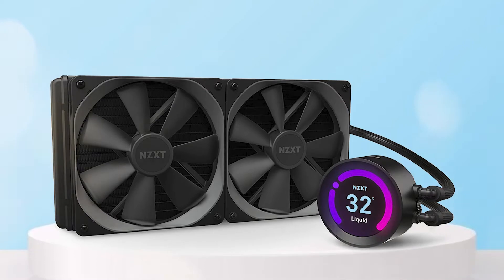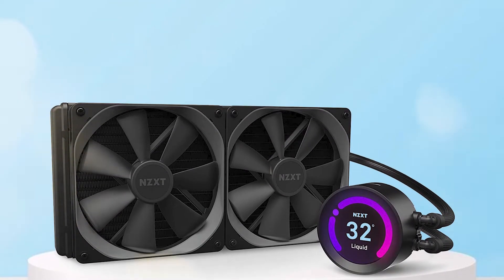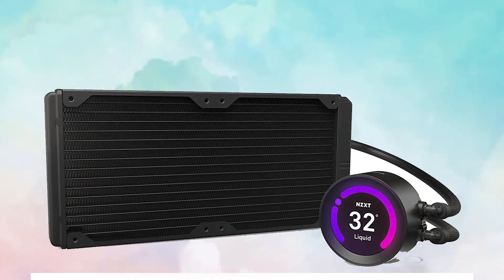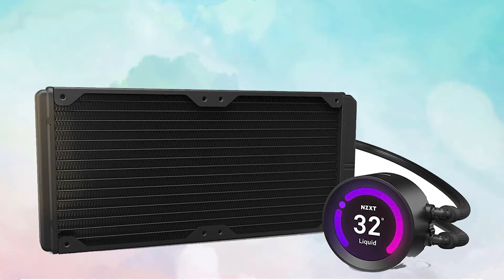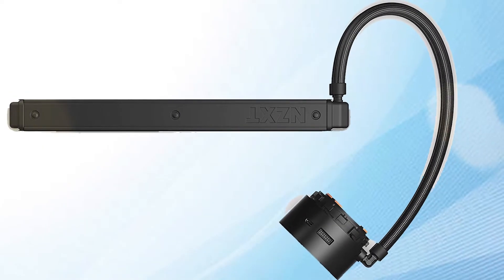With fine fluid dynamic bearings providing silent operations, this is one pretty good CPU liquid cooler. If you are looking for durability, noise ratio, and overclocking ability paired with being able to customize your CPU cooler's appearance, then this cooler is perfect for you.